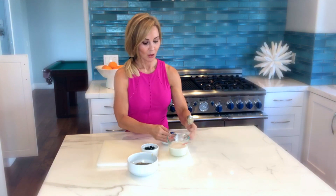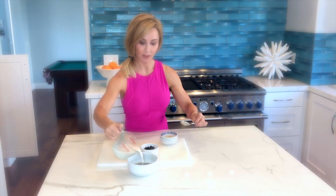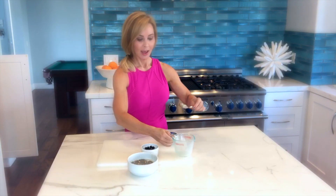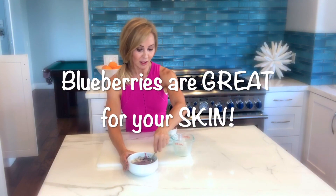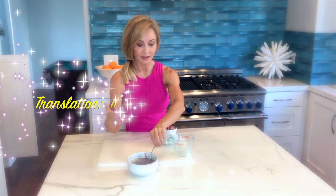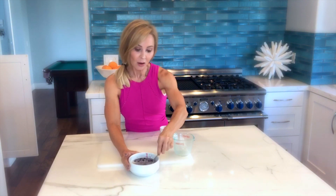Three-quarters cup of unsweetened vanilla almond milk. And I like to put about half a cup, maybe a little more, of frozen blueberries into the mixture the night before instead of on top. Here's why: as they defrost overnight, it really gives it an amazing blueberry flavor, scent, and taste.